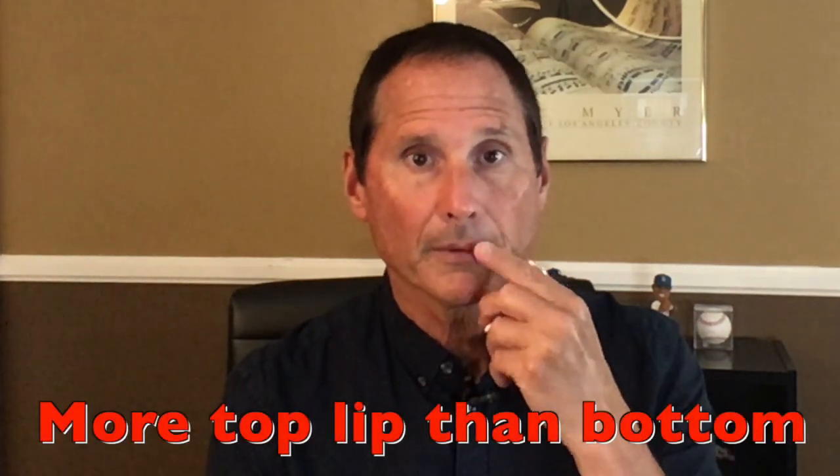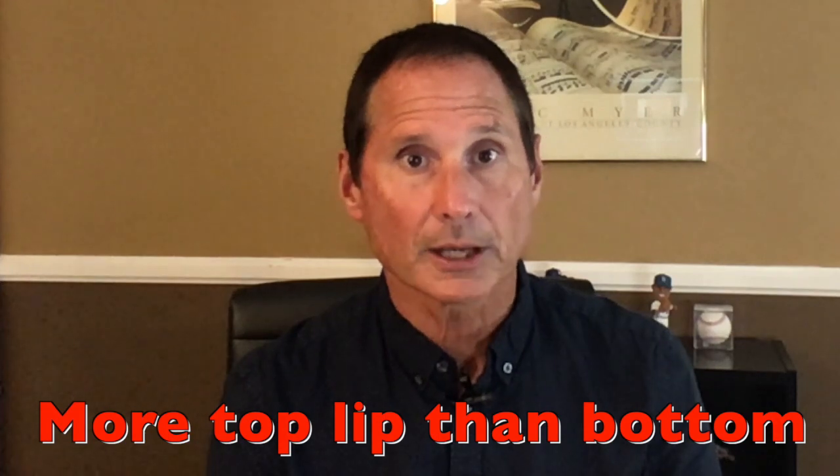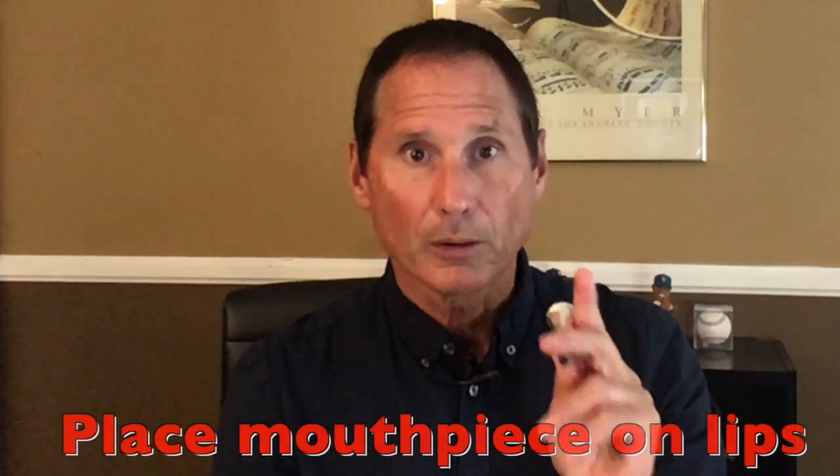Set it right on the center of your lips, then move it slightly up. You're going to want a little more top lip than bottom lip. From the side, it looks like this. A slight downward angle is okay.